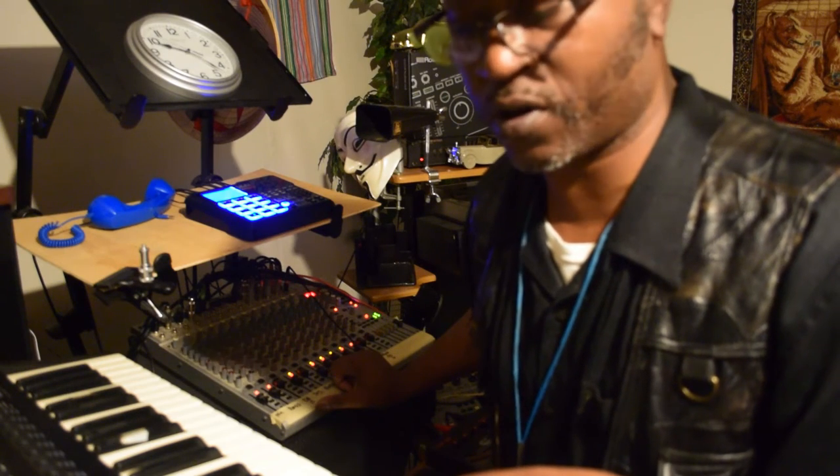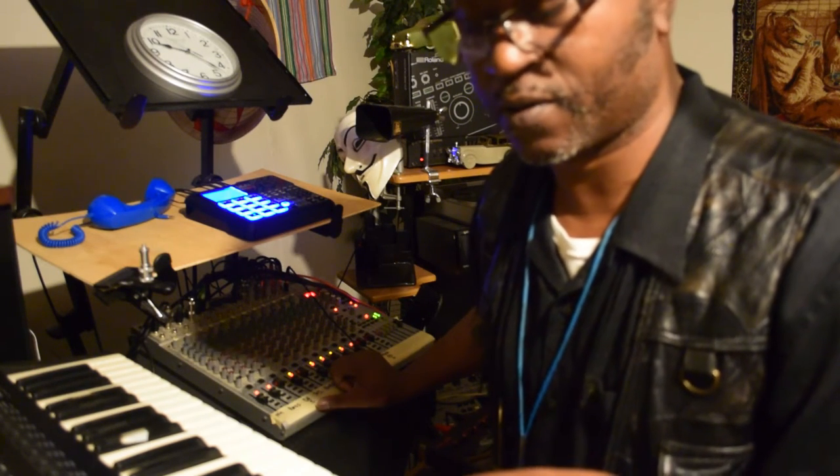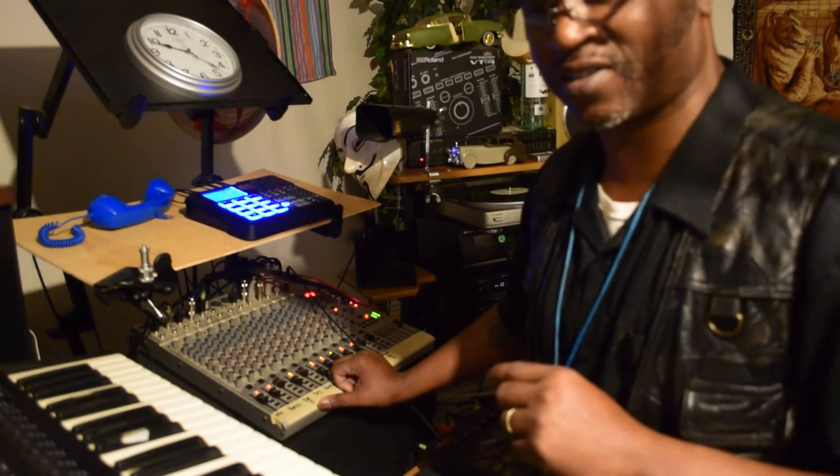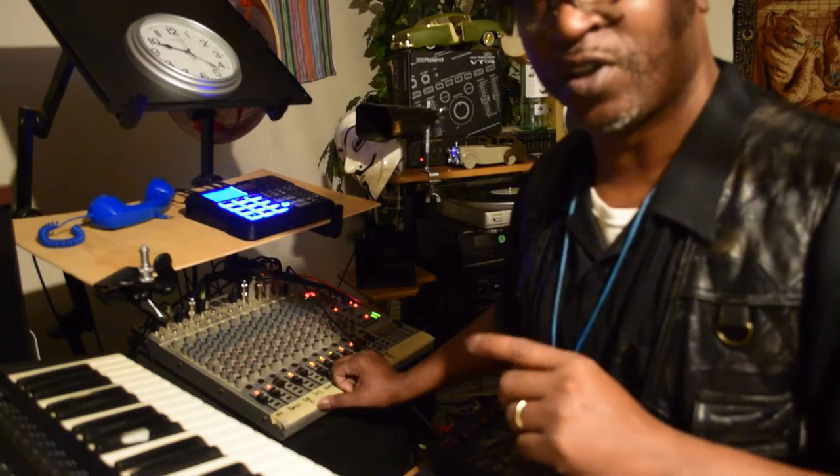Let's try out some more. I likes that, I likes that right there. I'm gonna go ahead and try to remix it up with this one right here.